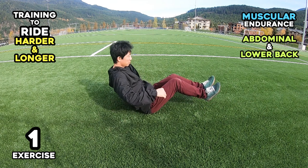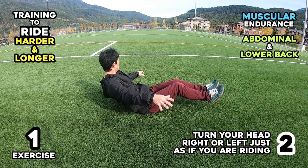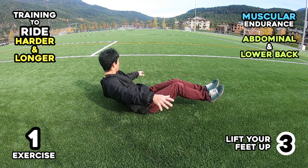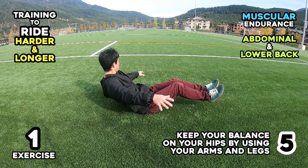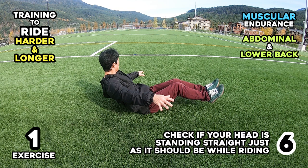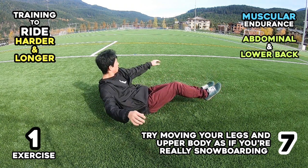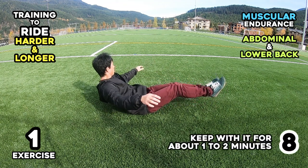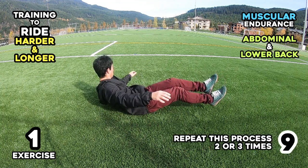Exercise 1: (1) Sit on the ground. (2) Turn your head right or left just as if you are riding. (3) Lift your feet up. (4) Try to lean your upper body behind you as far as possible. (5) Keep your balance on your hips by using your arms and legs. (6) Check if your head is standing straight, just as it should be while riding. (7) Try moving your legs and upper body as if you are really snowboarding. (8) Keep with it for about 1-2 minutes. (9) Repeat this process 2 or 3 times.